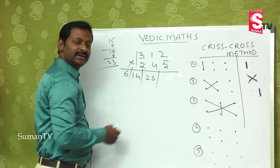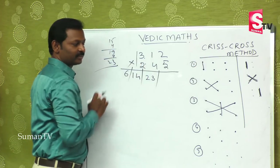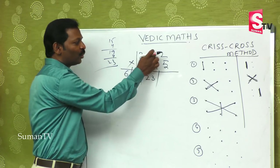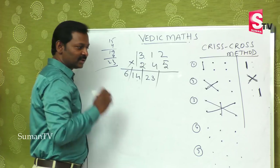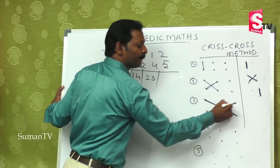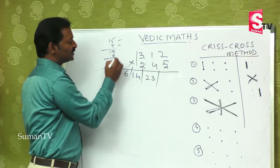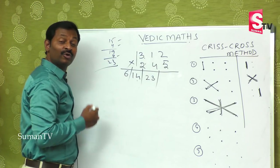Let me go back and recap. First step is extreme left: 3 times 2 is 6. Second step, cross 2-digit: 3 times 4 is 12, and 1 times 2 is 2 — 12 plus 2 is 14. Third step, completely extreme numbers plus middle number: 3 times 5 is 15, 2 times 2 is 4, and 1 times 4 is 4 — that is 23. So what is the fourth step now?